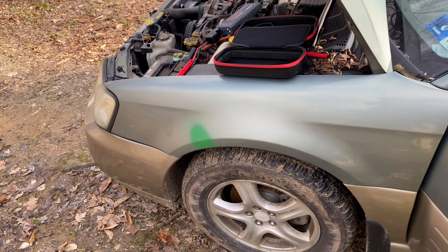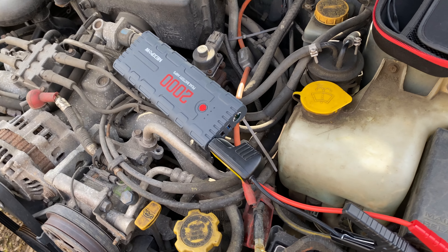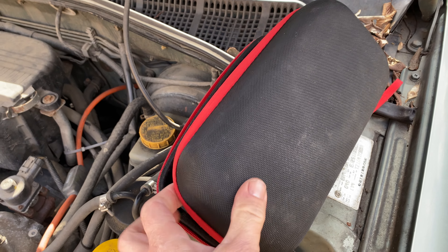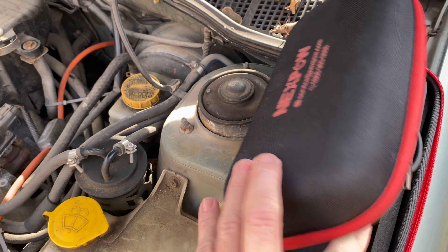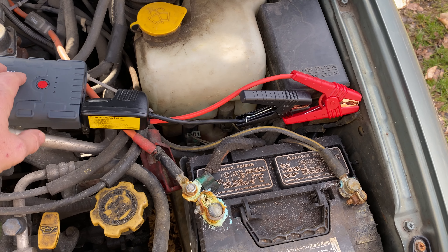I recommend this to everybody — everybody possible. You ain't gotta carry this thing around, I mean it ain't heavy. It comes in this little pouch right here, and there's the name of it in case y'all want to look it up. I bought it off Amazon for I think $69.